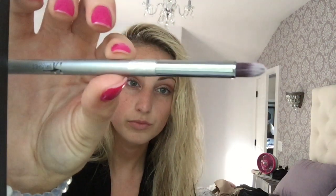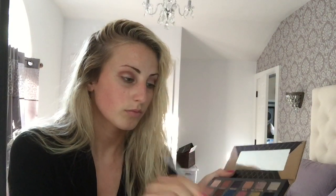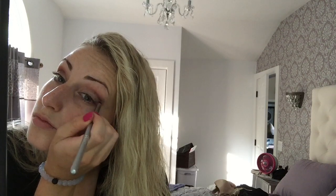Now I'm going in with another It Cosmetics brush, number 125 — it's meant for a smoky liner, but it works really well on the crease. We're going in with the color Fudge. You're just going to make a thin line along your crease. This just darkens the look and makes things pop a little bit more, and we're going to blend that out. I'm not dragging this all the way across my eye — just making sure it goes towards the middle and is blended out evenly.